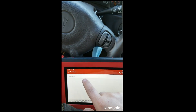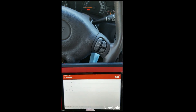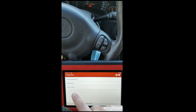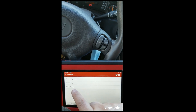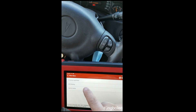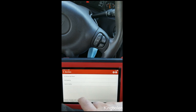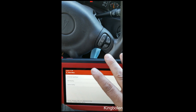Here it says ABS bleeding and injector coding. Let's say you had an injector you were going to replace — a lot of times you'll need to use injector coding to tell the computer that you've installed a new injector. It also has ABS bleeding, which if you're changing brake pads you'll definitely need. And then it has an oil service light reset — once you change your oil you'll need to reset that light, and this tool will do that for you.